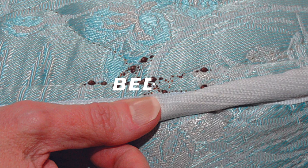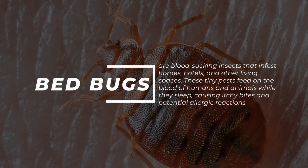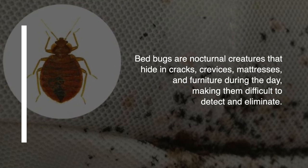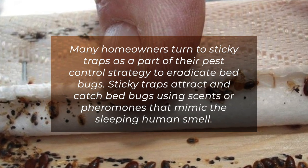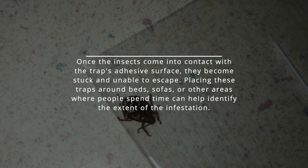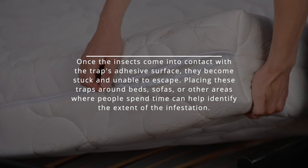7. Bed bugs. Bed bugs are blood-sucking insects that infest homes, hotels and other living spaces. These tiny pests feed on the blood of humans and animals while they sleep, causing itchy bites and potential allergic reactions. Bed bugs are nocturnal creatures that hide in cracks, crevices, mattresses and furniture during the day, making them difficult to detect and eliminate. Many homeowners turn to sticky traps as part of their pest control strategy. Sticky traps attract and catch bed bugs using scents or pheromones that mimic the sleeping human smell. Placing these traps around beds, sofas or other areas where people spend time can help identify the extent of the infestation.